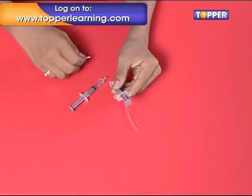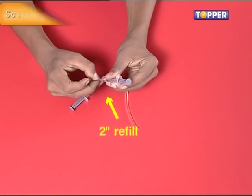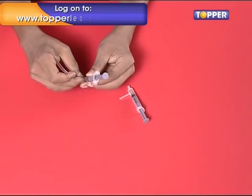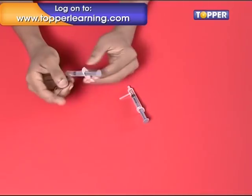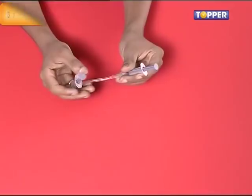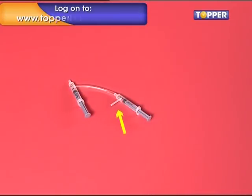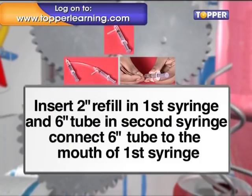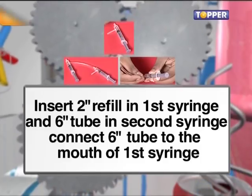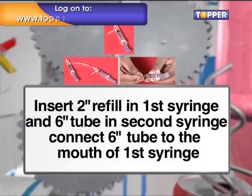Step 3. Now comes the assembly. Take the syringe with the smaller hole and insert a two-inch refill into it. Now take the other syringe and insert a six-inch plastic tube into its hole. The six-inch plastic tube is then attached to the mouth of the first syringe. We will be inserting an eight-inch plastic tube to this refill later on in the assembly.